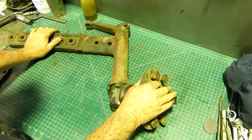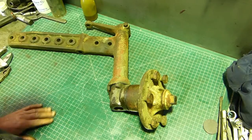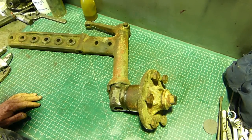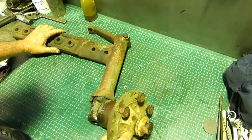We've got the left-hand kingpin assembly here on the bench - I've had it off the 1356 for ages now. I thought I'd just run through what we do when we're doing the wheel bearings and things.